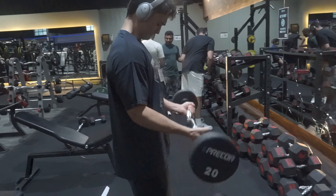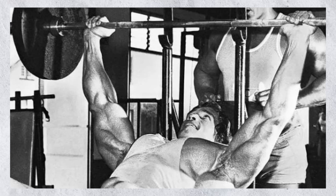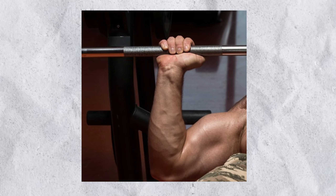Anything more than 25 pounds on each side and your form might break down, your mind-muscle connection will suffer, and you won't grow as well. Remember, it's not how much weight you move — it's how you move that weight. I also like to use a suicide grip, wrapping my thumbs over my hands to take tension off the forearms and put more tension on the bicep. This movement targets the long head of the bicep.